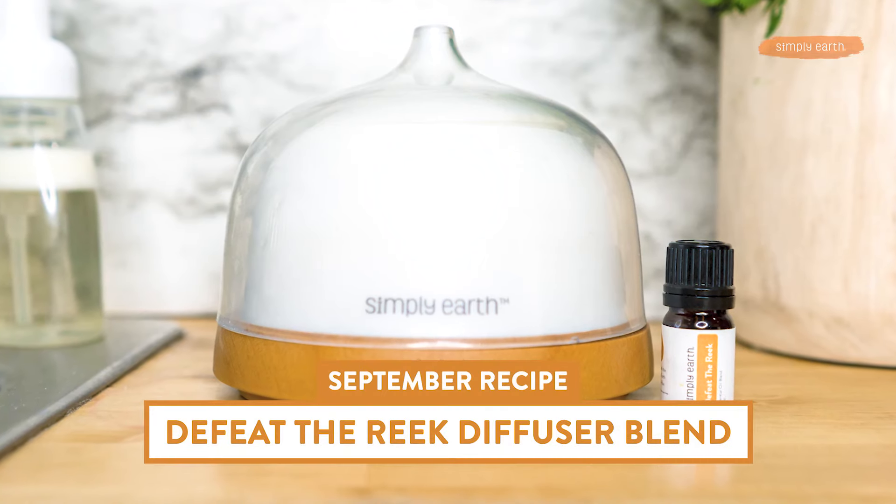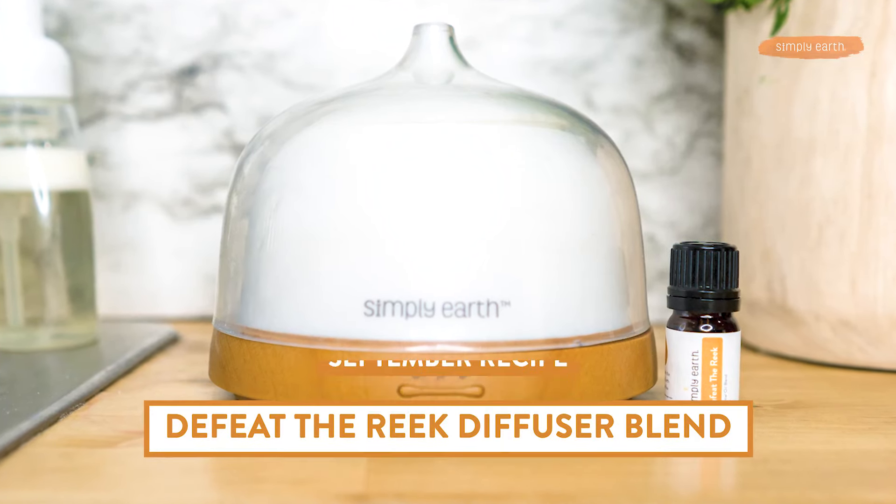Hey Katie, you know I have three cats? Their litter boxes reek. Do you have anything you can make for me? Sure! I have an amazing 'Defeat the Reek' diffuser blend, but it does have blood orange in it, so you'll want to avoid using it when your cats are in that space. Okay, sounds good.